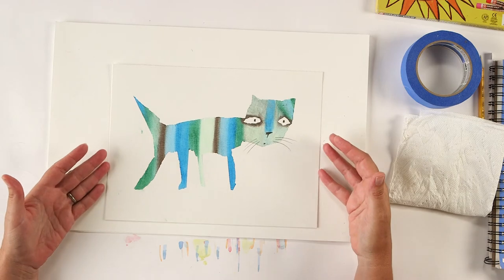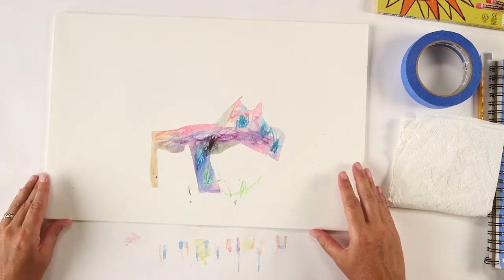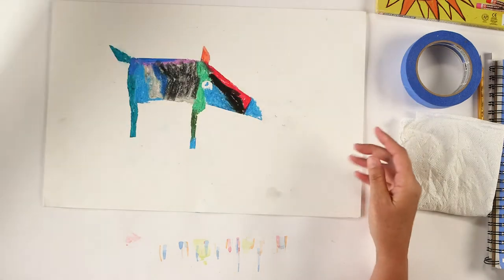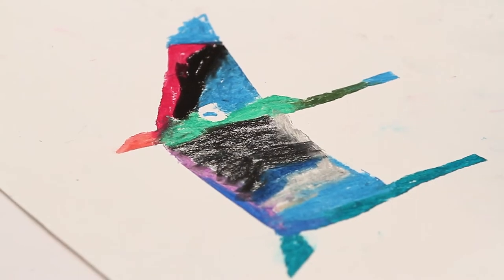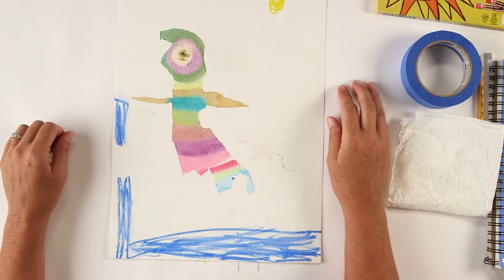Hi everyone, I'm Carla and today we're going to switch gears and work with oil pastels and we're going to make some taped rainbow animals. Here I have a cat that I did and here is a horse that I did with my granddaughter Ellie, who's three. This is Ethan's warthog - he's five - and then Liam's flying bird, and he's six.